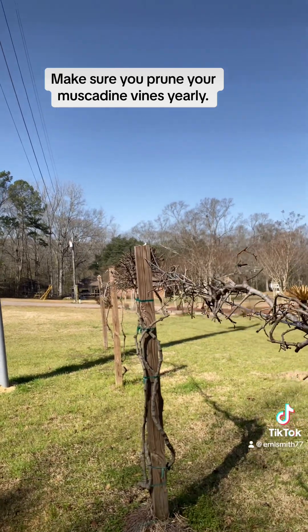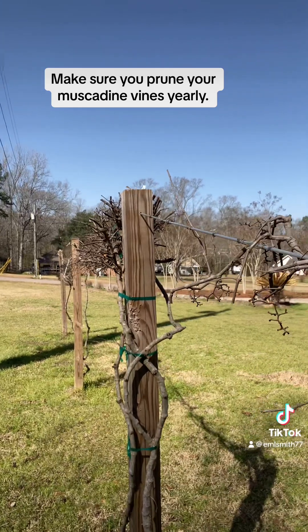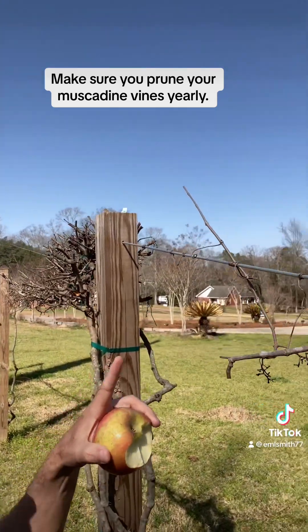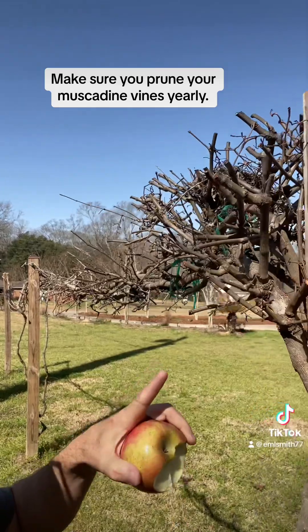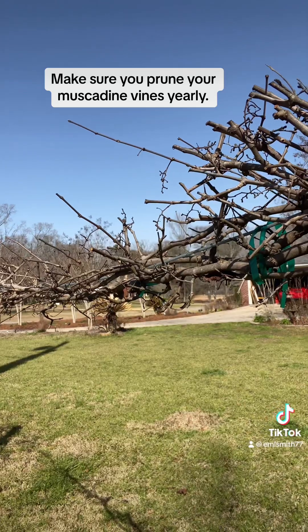I think I have two different varieties of muscadines on this complete trellis. This is the end of this second vine here and I keep it pruned to right here, and then I start a new vine coming up out of the ground here.